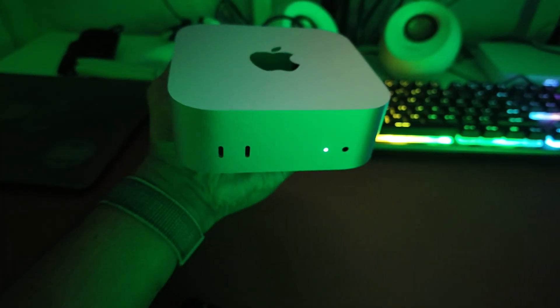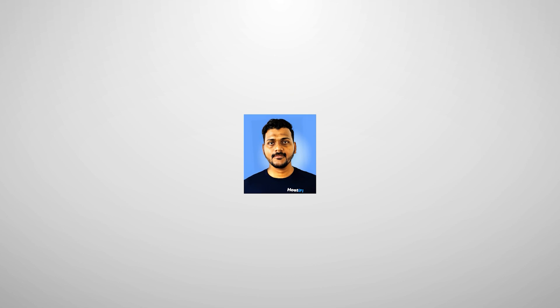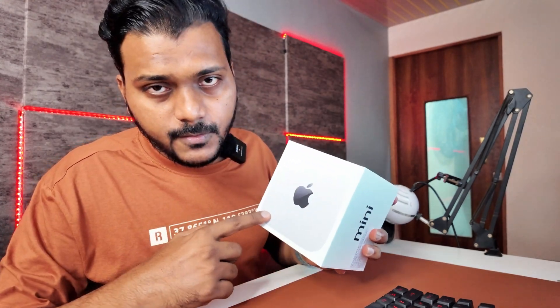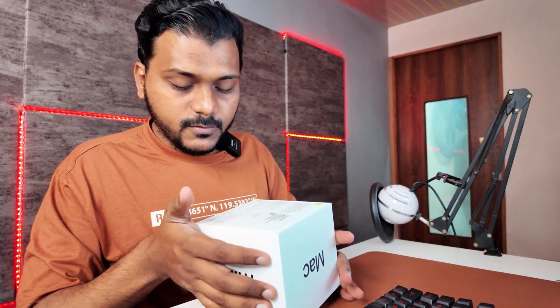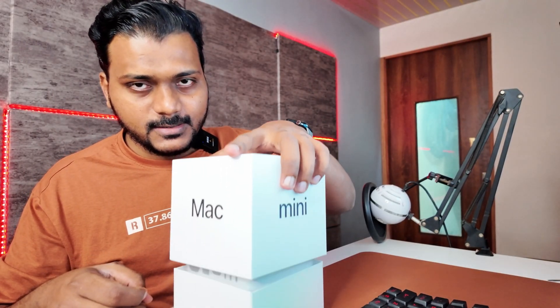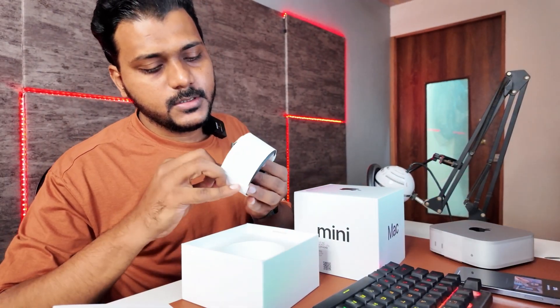This is the M4 Mac Mini, which has the latest Apple M4 chip. I got the base variant with 256GB SSD. This is the box — on the front you see the M4 Mac Mini, and here the name says 'mini' and 'mac.' To unbox it you peel this off, and it comes off smoothly. You get the M4 Mac Mini and power cables.